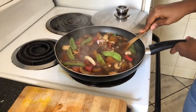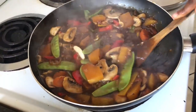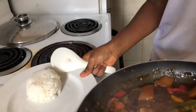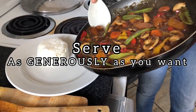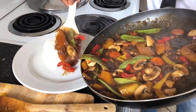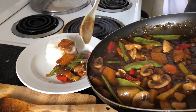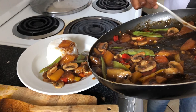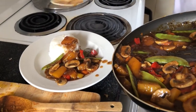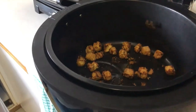Now the sauce is in — look at that. The sauce looks very good. Look at how crispy the tofu is out of the air fryer — can you hear that? That's crispy.